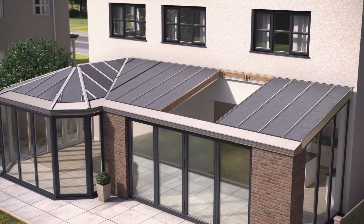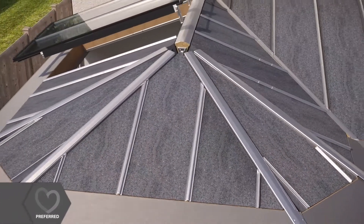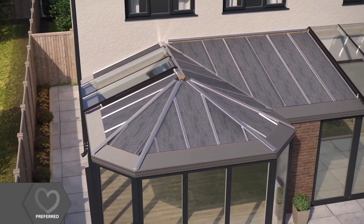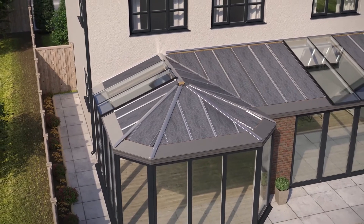Full-length roof windows are then fixed into position, ensuring your new room is flooded with natural light where you need it, without the cost of expensive roof lights.